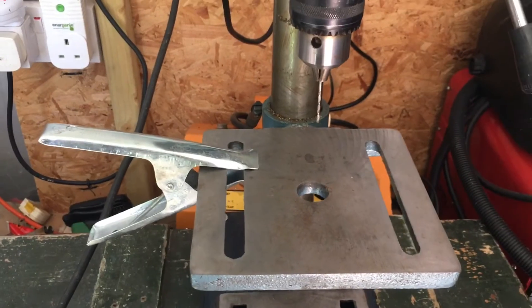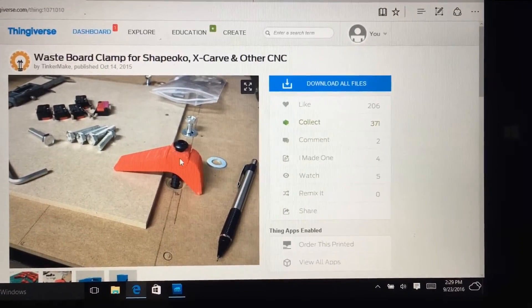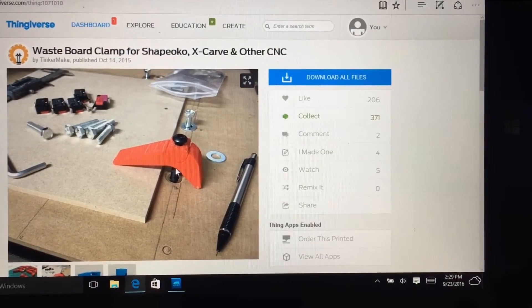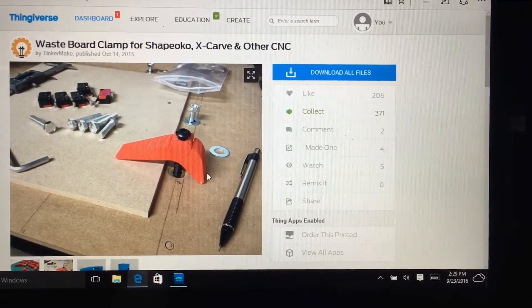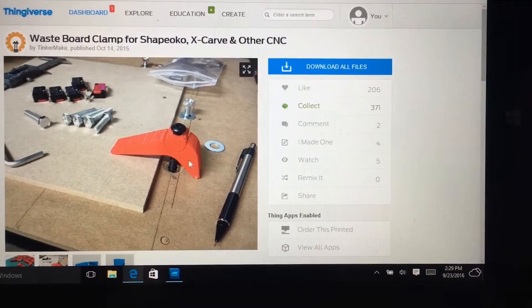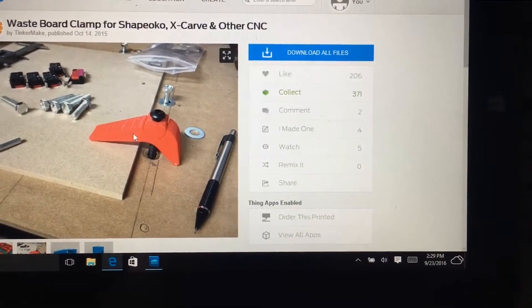I went on to Thingiverse and found these two-piece clamps. There's a little U-type piece which pivots within the main hold-down clamp, so you can use the clamp at basically any angle and it will lock down itself — so you don't have to use two bolts to bolt it down. These look perfect for the job, so I'm going to print a couple of these off.